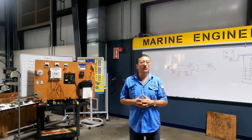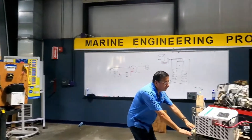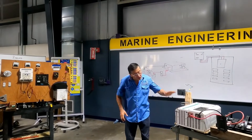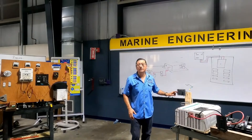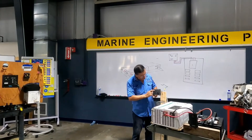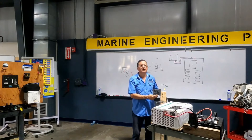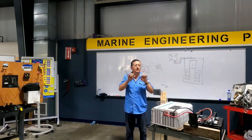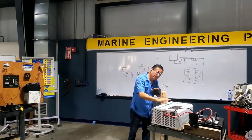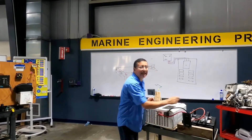Installing the inverter is not complicated because at the end of the day I want to install another source of AC power for the switch selector. You remember this is the AC switch selector — you have generator, inverter, shore power, or off. Or you have breakers: breakers for inverter, generator, shore power. This is the output of this equipment and the input is DC.